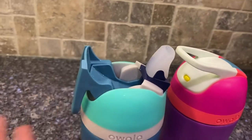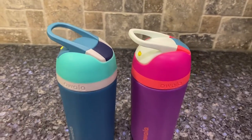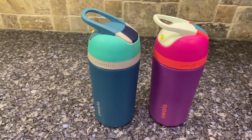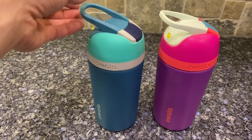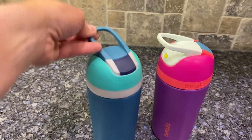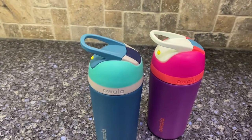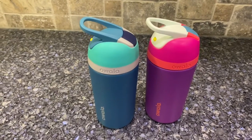Both of my toddlers were able to figure out the locking mechanism — how to unlock, open, and close. There's also this cool little hook where you can attach it to something with a carabiner, or little hands can just grab and hold and carry it.